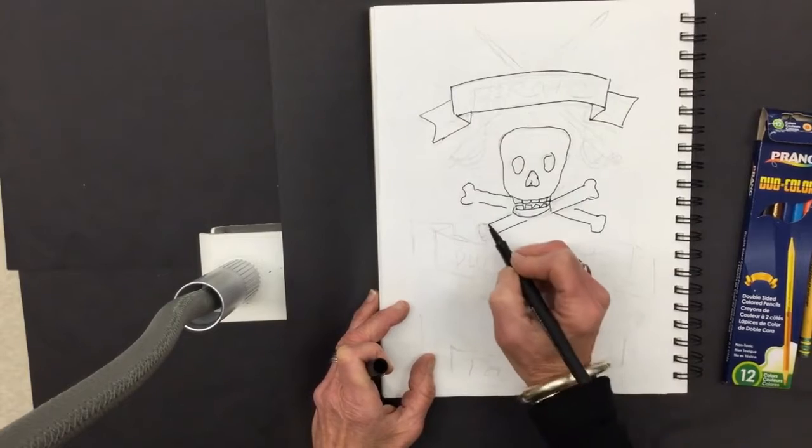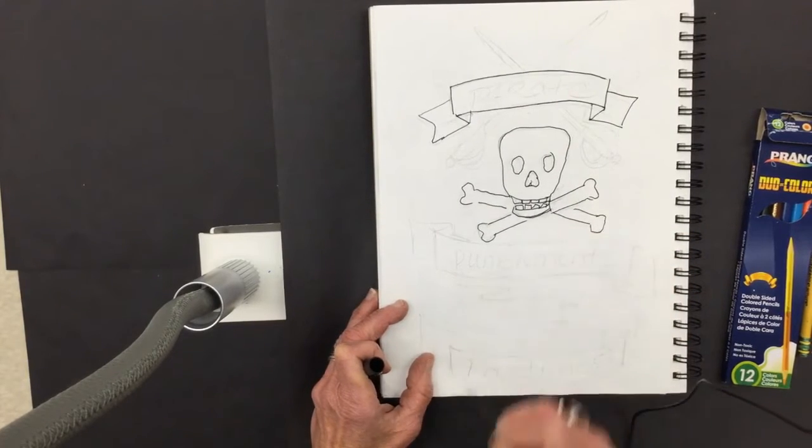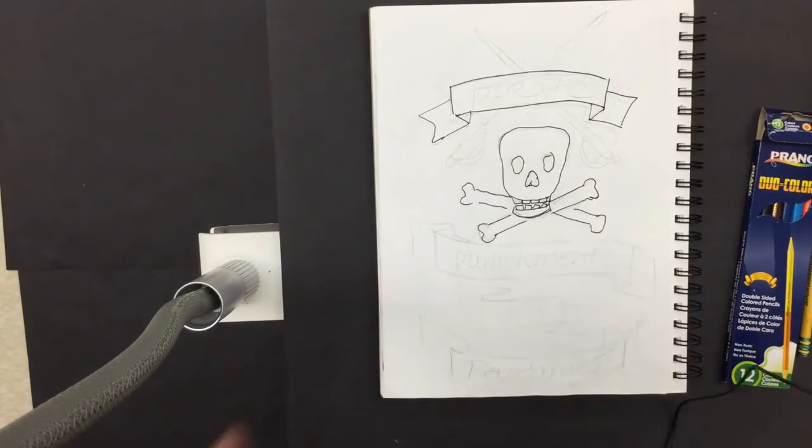I am going to fast-forward this now. Remember, you are going to go nice and slow and take your time. I'll see you back here later!